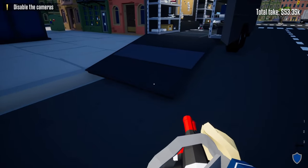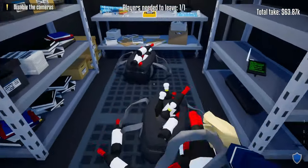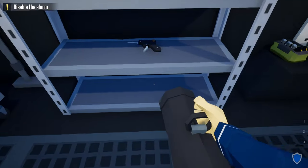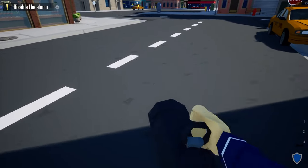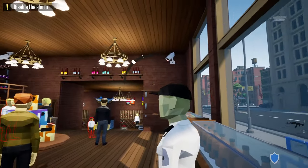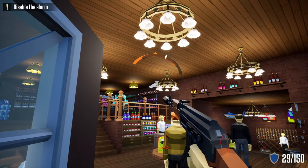Just follow the same steps as method one: unlock all the doors with your lock pick first, disable them, and take all the loot back to the truck. That was the pro method of looting Lundenberg Liquor stealthily. Now onto the last method — the expert method. The only tool you'll need is a battering ram. When you start, grab your kit and your battering ram, then head to the front of the liquor store. Take out this camera, take out this camera.